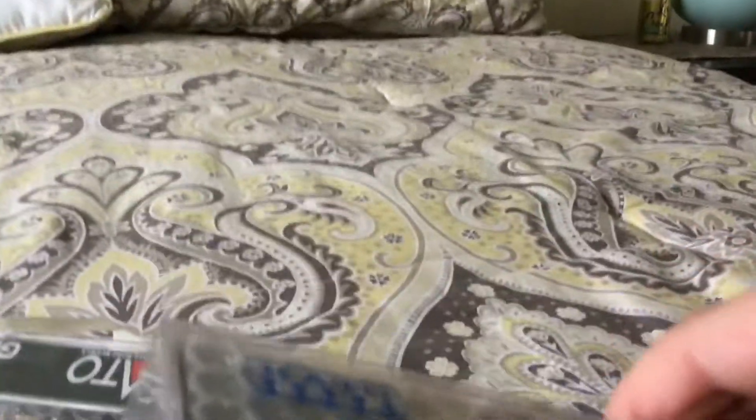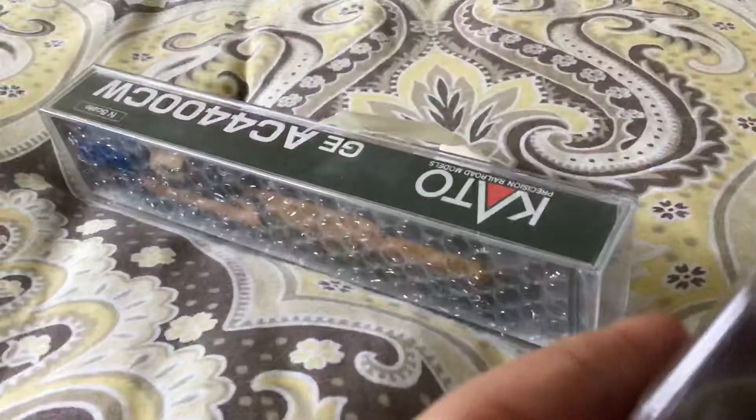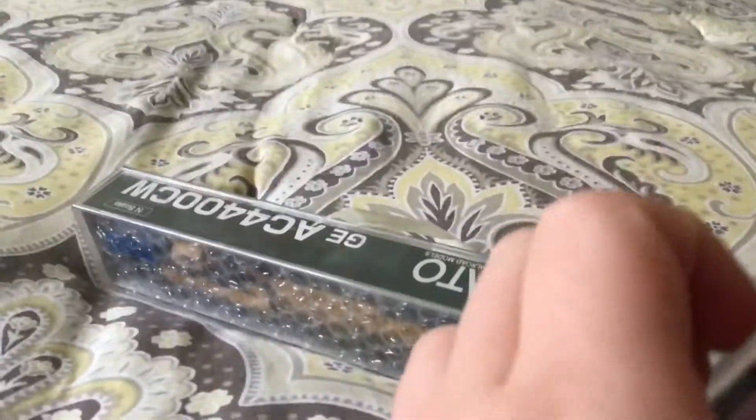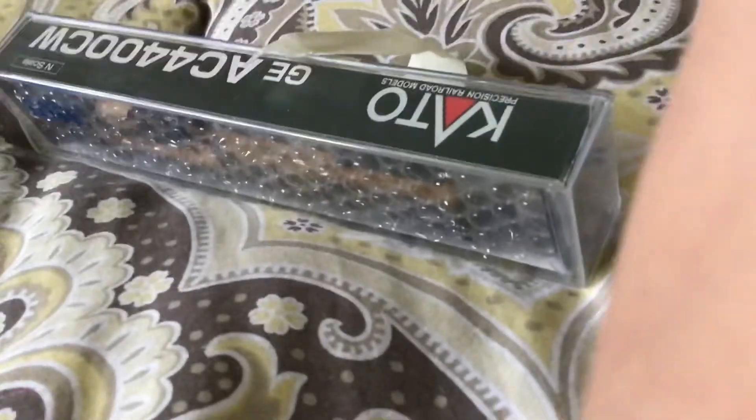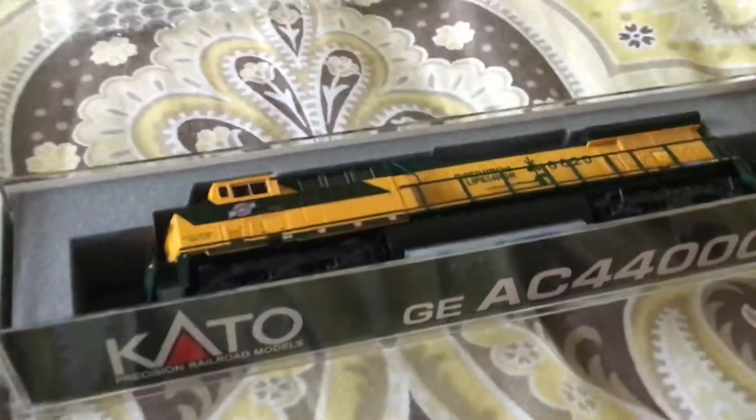It's kind of hard to do this on camera. I should have opened these up before the video. There we go, get these at the bottom. Sorry that the camera's pretty shaky. They're both Operation Life Saver. So let me take this off.